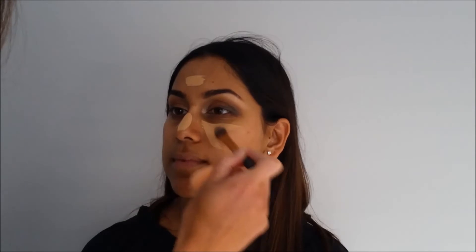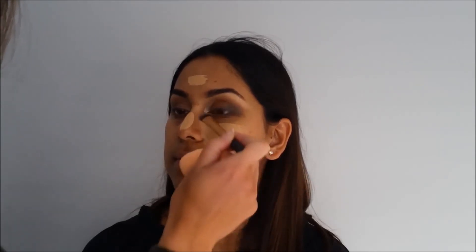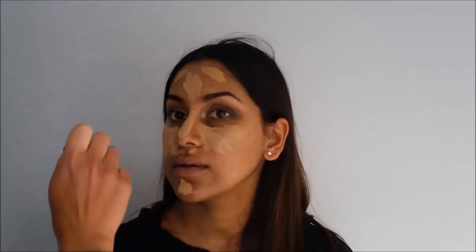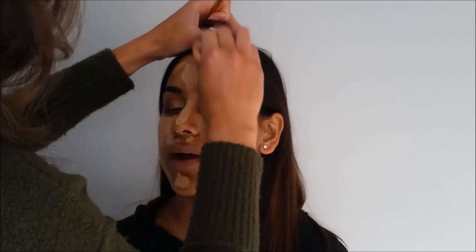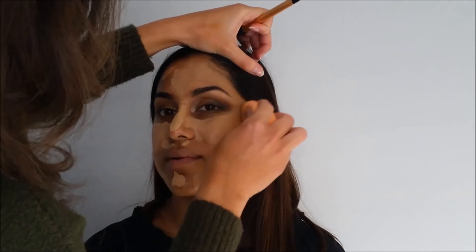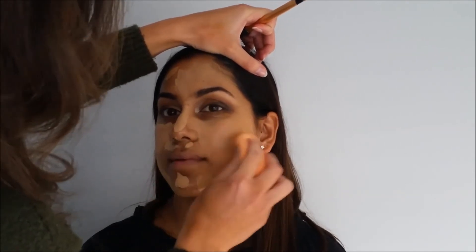This looks a little bit funny, but I promise it'll look really good in the end. I'm going in with some Narshi Glow in Barcelona in the middle of her face — it's kind of a highlight and contour, a light and shade look. Then going in with Narshi Glow in Syracuse on the outer parts of her face, buffing it all in with a matte beauty blender. Don't forget the neck and the ears.